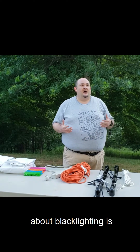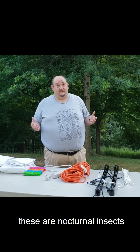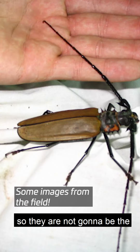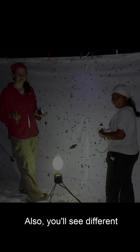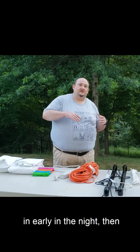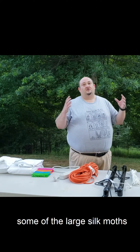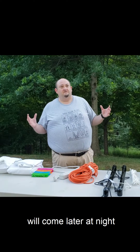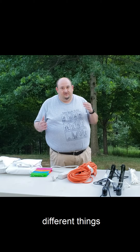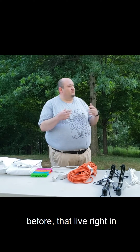One of the fun things about blacklighting is it brings in things that you don't ordinarily see during the day. These are nocturnal insects, so they're not going to be the things you're used to seeing. You'll also see different things at different times of the night — some beetles will come in early, then you'll start to get larger insects, and some of the large silk moths will come later at night. So it's important to keep checking the light periodically, because you'll get lots of different things that you may not have ever seen before, living right in your own backyard.